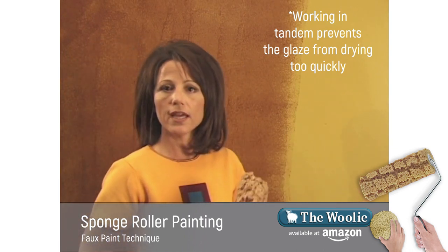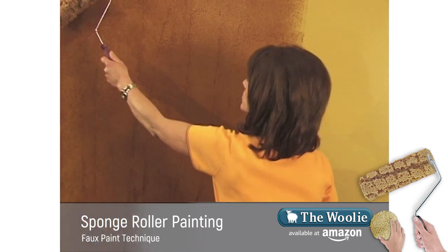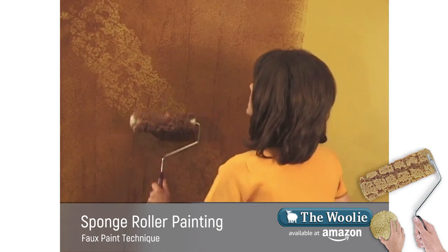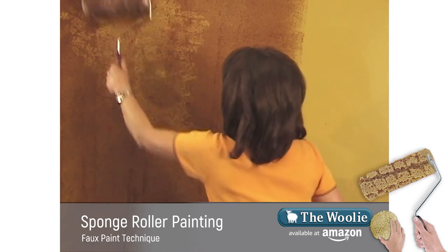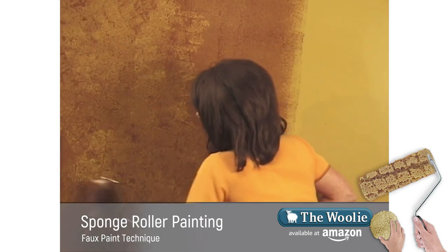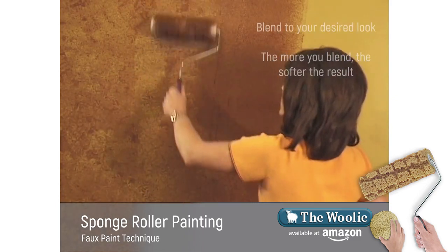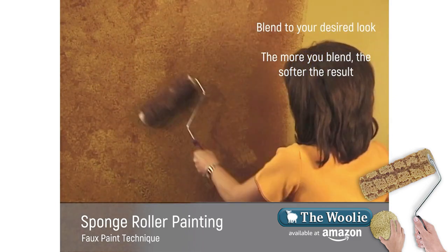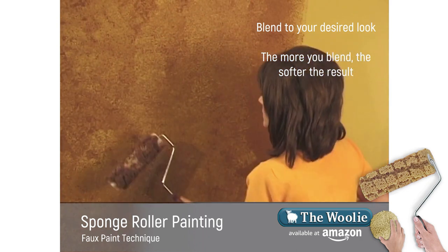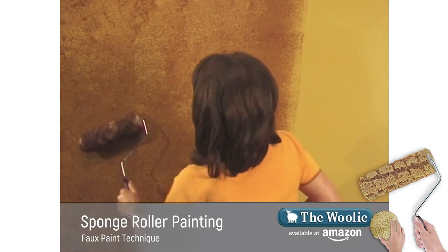While Julie's going ahead and applying more glaze to her roller, I'm going to take my sponge roller and create a pattern by rolling through and cutting through the glaze. I'm going to roll back and forth to create the look. Keep in mind, the more you roll, the softer the look will become. So if you're looking for a real muted look, you'll roll it more. If you want it more jagged and textured, you'll roll it less. You can go ahead and fine tune it until you're happy.